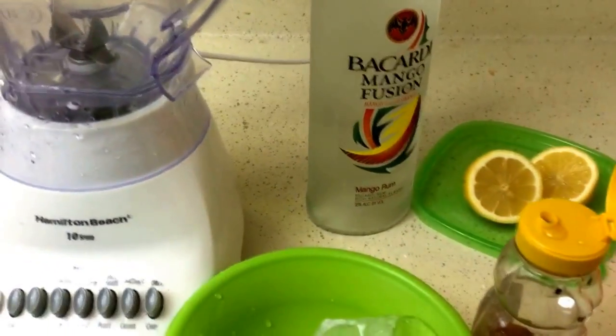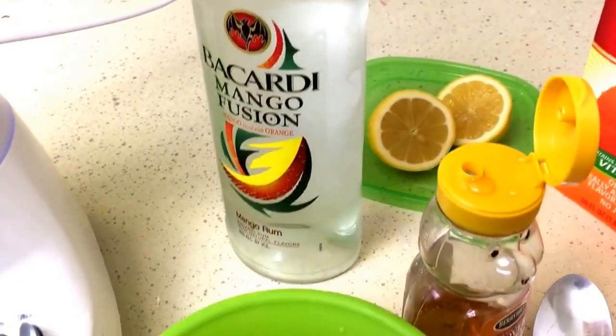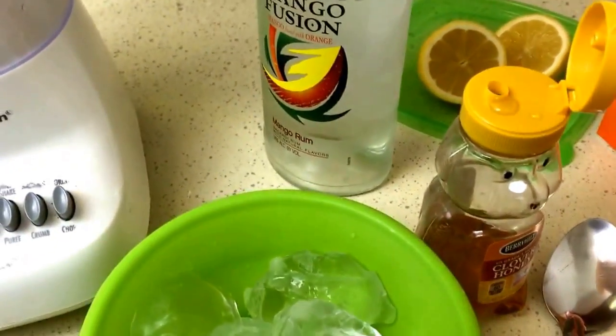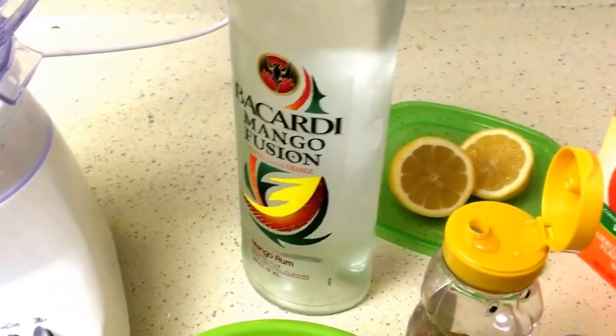Let's get started. The rum I'm using is the Bacardi Mango Fusion, but you can use whatever rum you have on hand. And everything's cold — make sure your juice, your ice, everything's super cold.